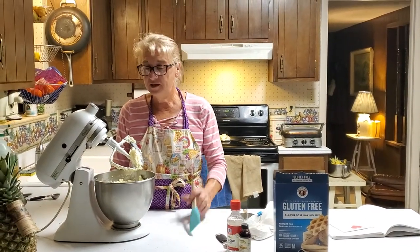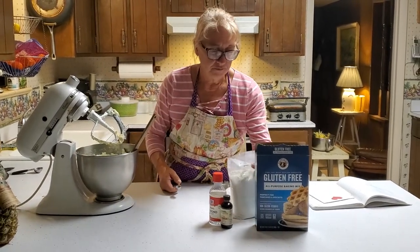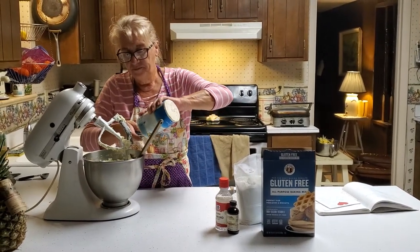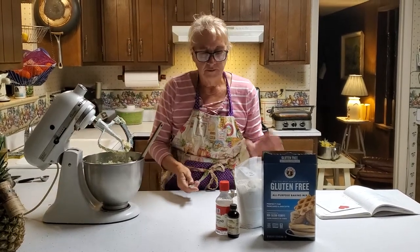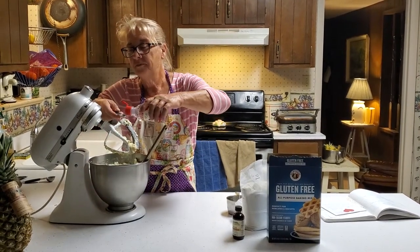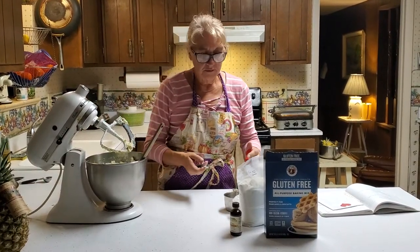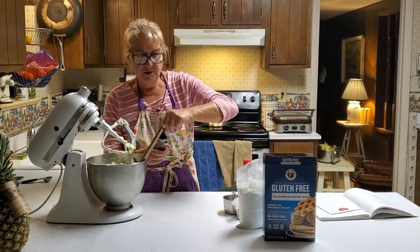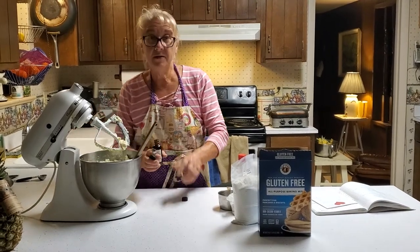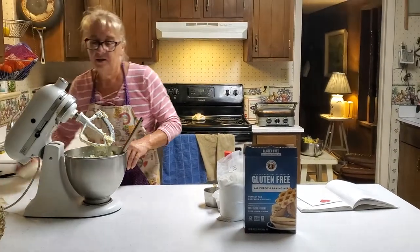The butter and cream cheese has mixed up really well together, and to that I'm going to add one half teaspoon of sea salt, one half teaspoon of almond extract, one half teaspoon of vanilla extract, and one tablespoon of sugar. I'm going to mix those back together until it's really smooth.